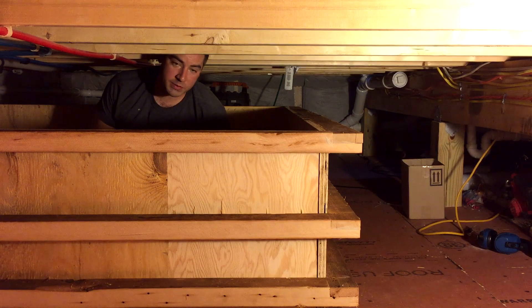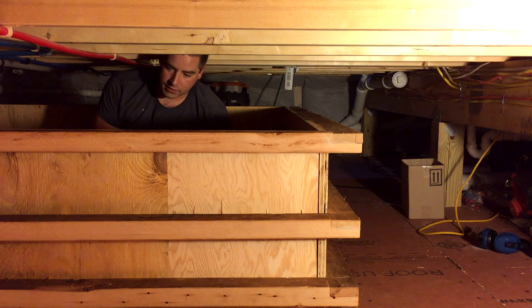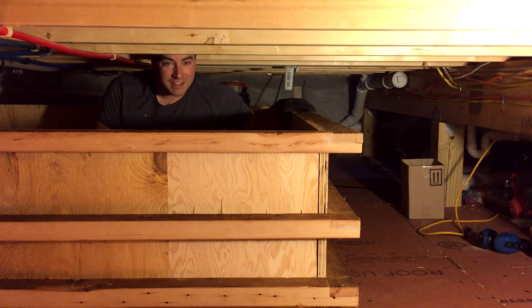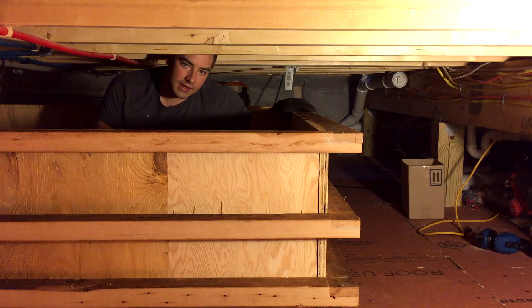Hey, we got all the ribs fastened and all the plywood in place, so the frame of the tank is complete. Next step will be insulating the tank and then installing the rubber liner, so stay tuned for those videos.